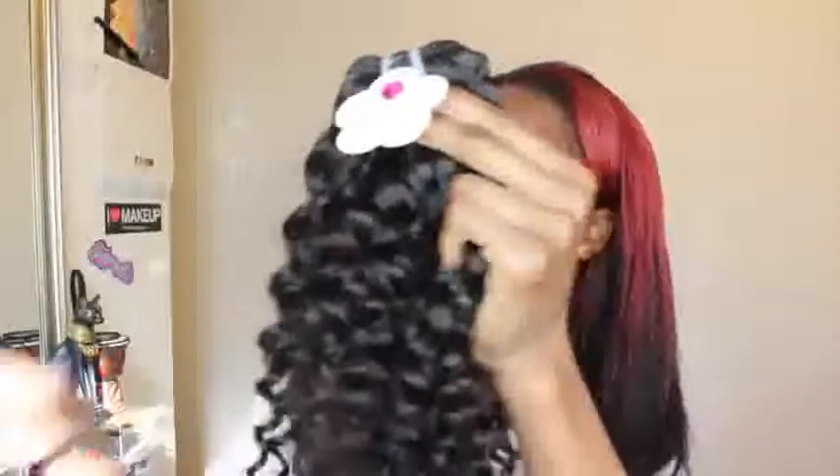If you run your fingers through it, it's going to get a lot more voluminous. But these curls are everything — this is going to be some nice curly hair to install and make a curly wig. This is the 18 inch.